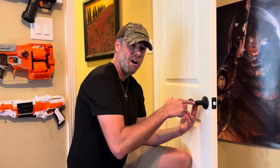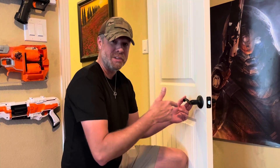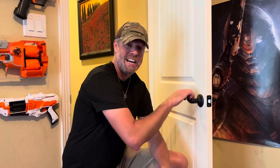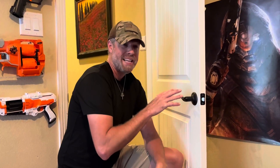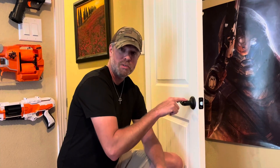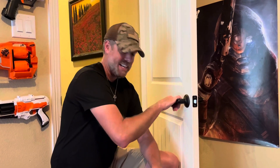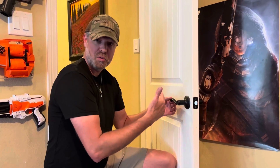I wanted to give my take on the Schlage privacy door handle that I installed here three and a half years ago. This door handle has seen a lot of service — it's in a high traffic area and my main concern originally was how well it would hold up over time. The contractor's door handle that resembled this one, that was in originally, became loose and the springs inside did not keep the door handle horizontal and in place when it was supposed to be.